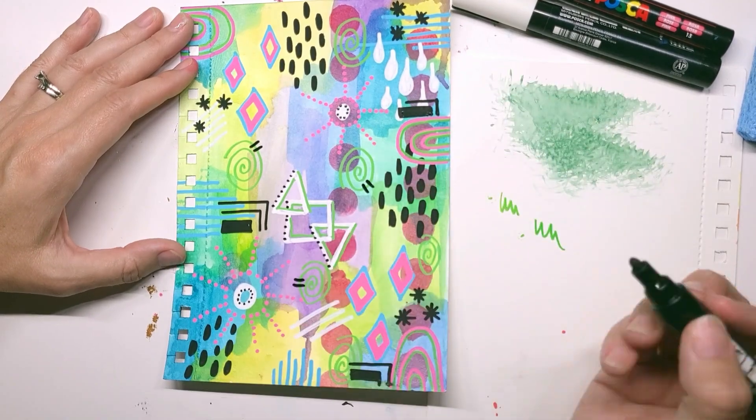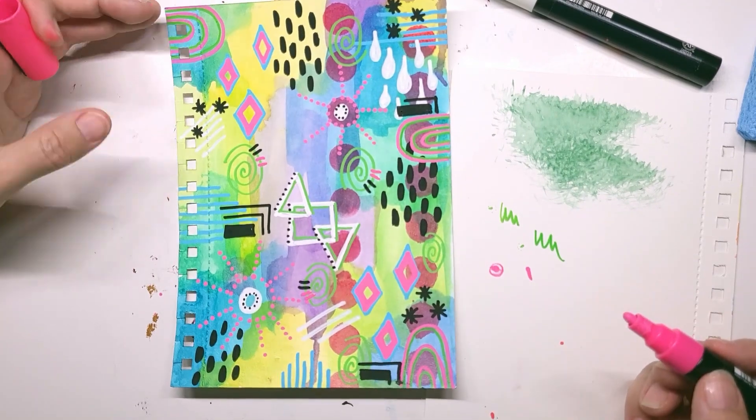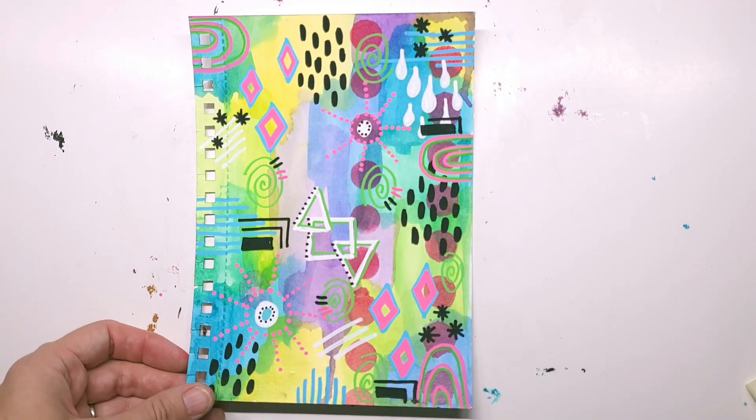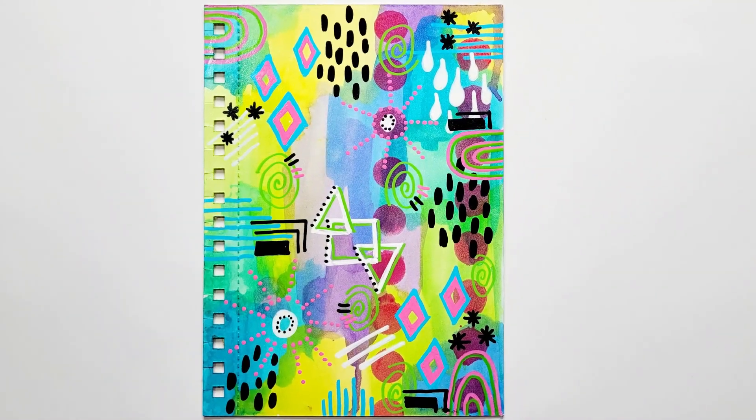Van Gogh, Picasso — somebody, one of those famous artists said: know the rules so you can break them. You can do whatever you want. This page took me 26 minutes.